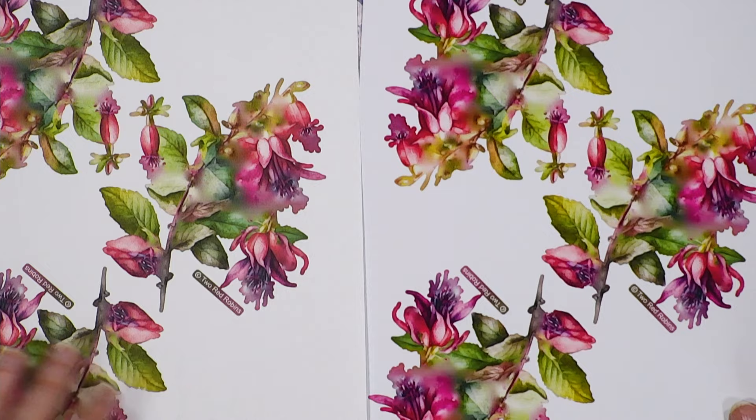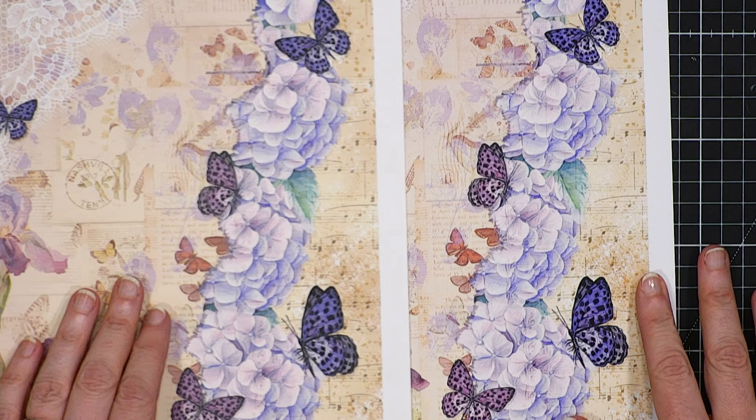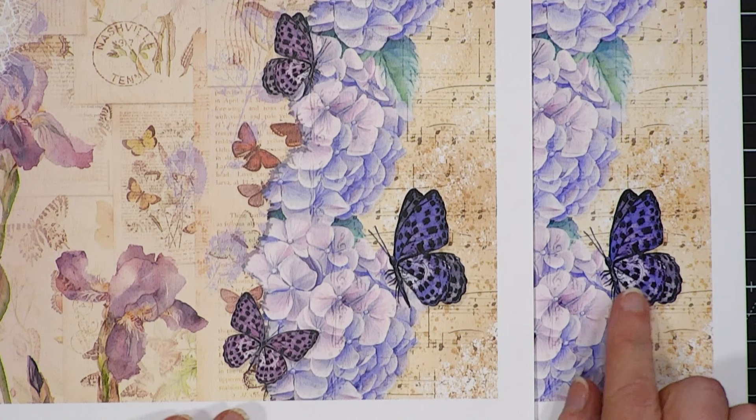One of the other things about this paper is it actually is double-sided, so you don't have to worry anymore about printing on the wrong side — there's no right or wrong side with this one. Look at the difference in the butterflies on here. The vibrancy of the purple is absolutely beautiful. Stunning color, quality, and crispness.